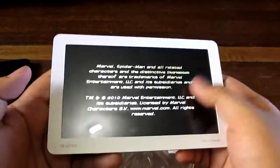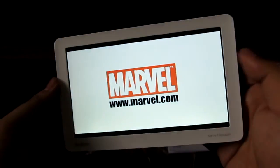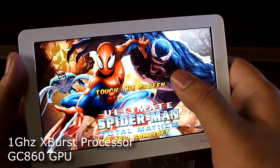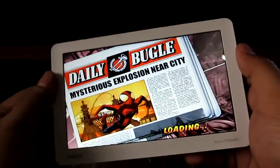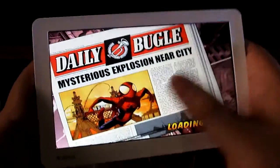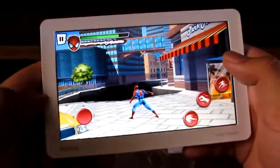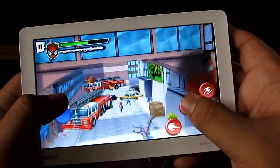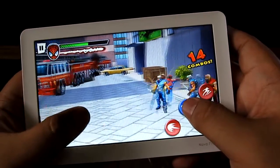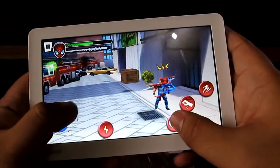Let's try out Spider-Man. This is a Gameloft game that appears to be free on the tablet — the box has the logos and all that. This tablet has a 1-gigahertz X-burst processor and a GPU. The brands of the GPU and CPU are relatively not very well known, but they seem to perform decently on the 800x480 screen. So yeah, we're playing Spider-Man.